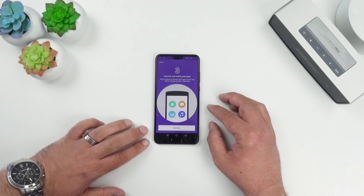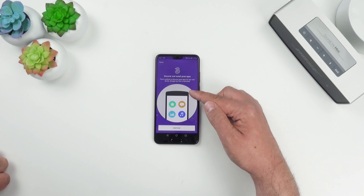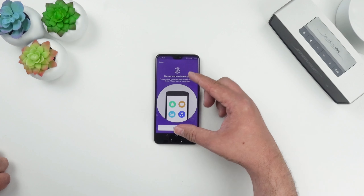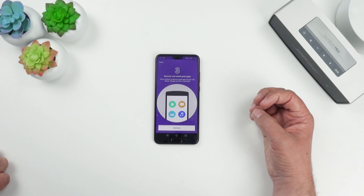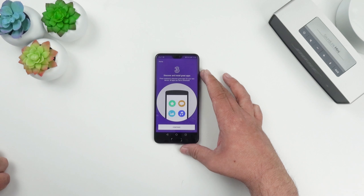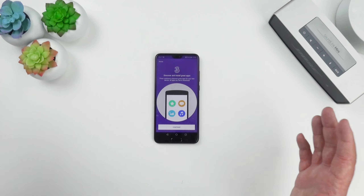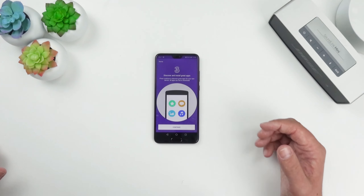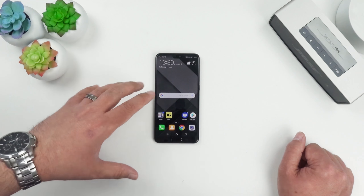One thing I noticed when I put my primary SIM in is that it pulled down a lot of Three network branding. I've read about this in comments and heard it from others — I'm not sure I'm a fan of that on a SIM-free phone, as it should be your choice whether you want carrier branding. However, Three have unlocked all their phones and carry very little bloatware, so hopefully it'll just be for the Three app and network data services.